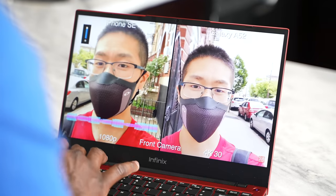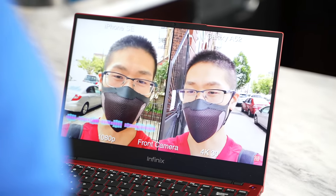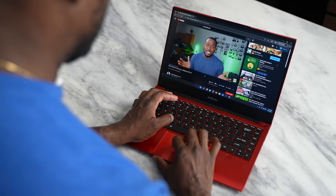I do like it, though it has some things I wish were better. The speaker could be a little more improved, but it's still solid for its size. The trackpad is a little soft on the left-hand corner.